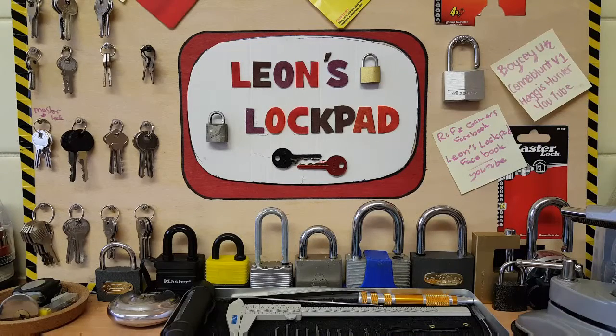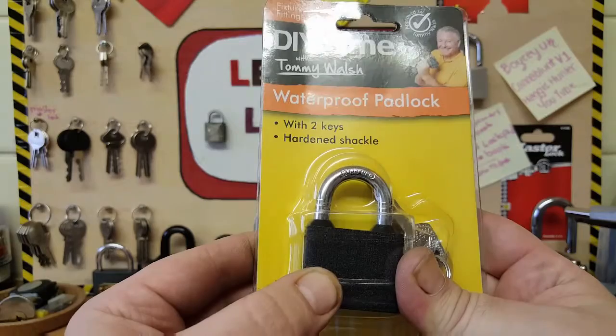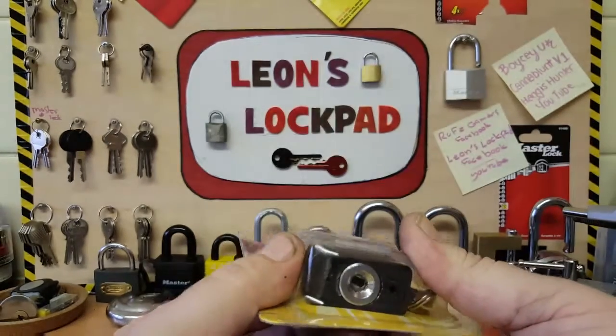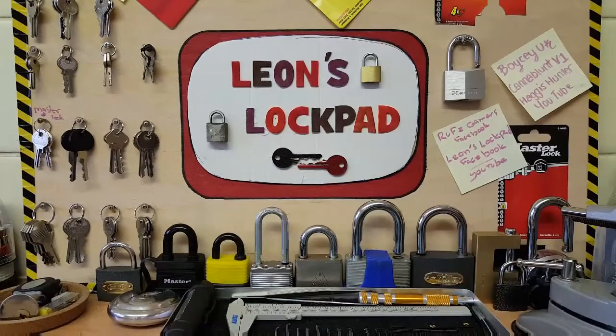Welcome to Leon's Lock Pad. Went a bit lock shopping today again — got a DIY Tommy Walsh waterproof padlock with two keys and a hardened shackle. It doesn't look very waterproof. This is a disk retaining lock as well.